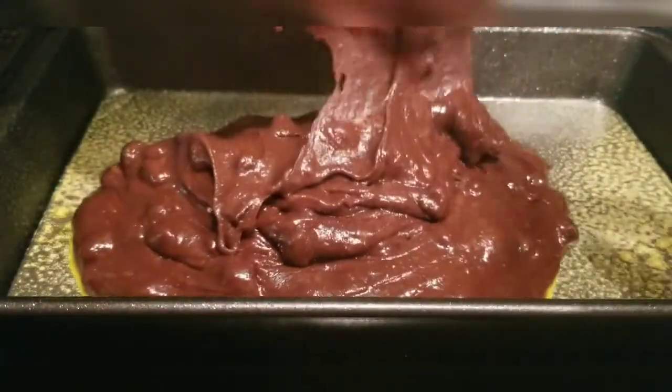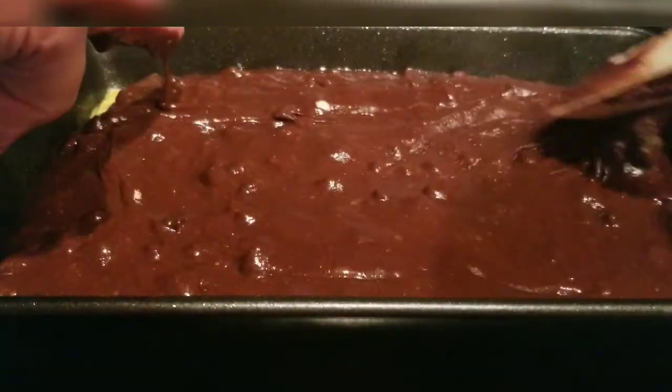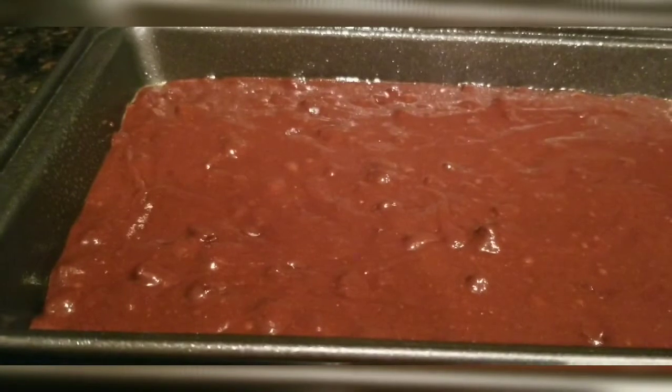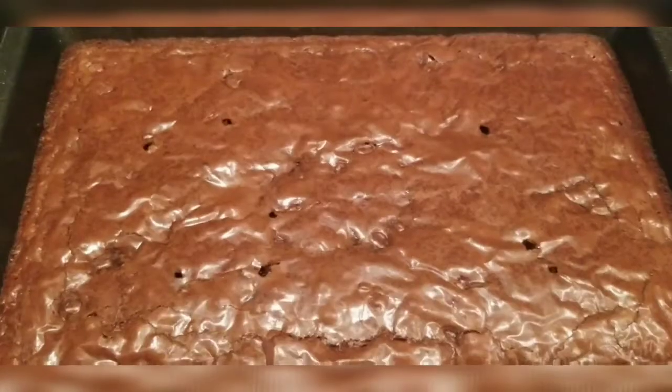We're just going to spread this in the pan. I'll use my finger to spread it out a little bit. We're gonna cook it on 350 degrees for 26 to 31 minutes.